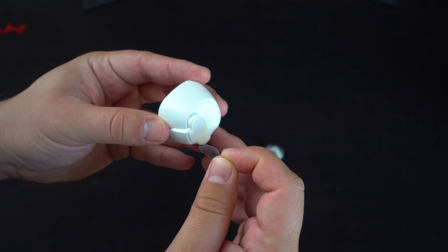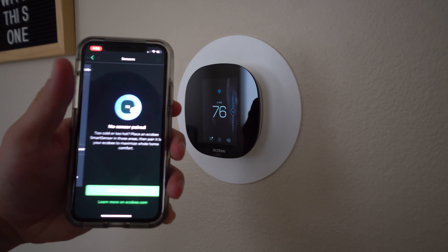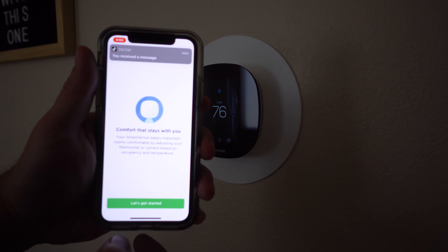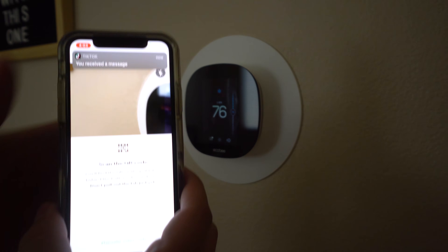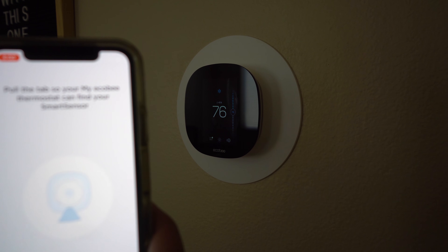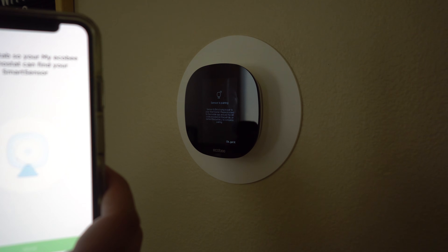The only issue was that I had a very difficult time with the setup process for these smart sensors. I followed all the directions, and theoretically it should be simple, but I had to follow them at least a dozen times to finally get them to pair with my ecobee app. However, just like the ecobee itself, once I got them dialed in they worked great, and I felt much more comfortable heading into summer.